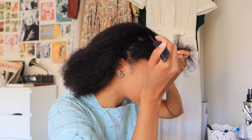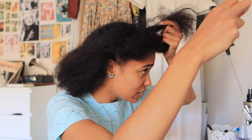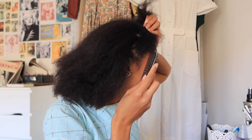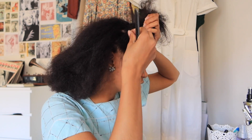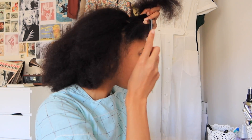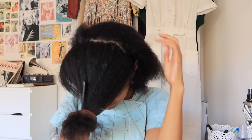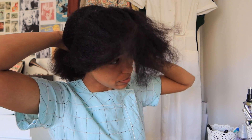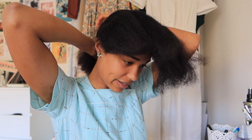Now I'll make a cleaner part so it's not as messy. You don't need too much hair in the front — just make sure it is enough to cover the hair rat. It doesn't have to be perfect. That's my part. For the rest, I'm just putting it back, and we will need that later on.